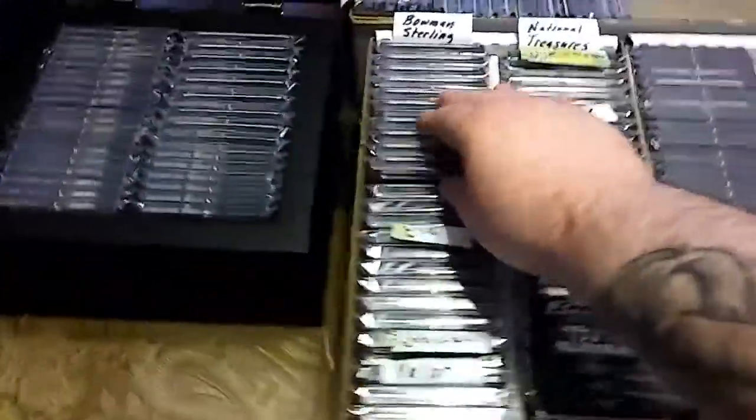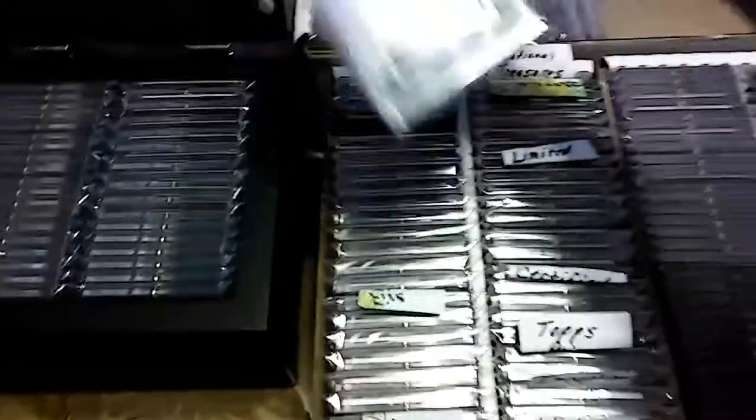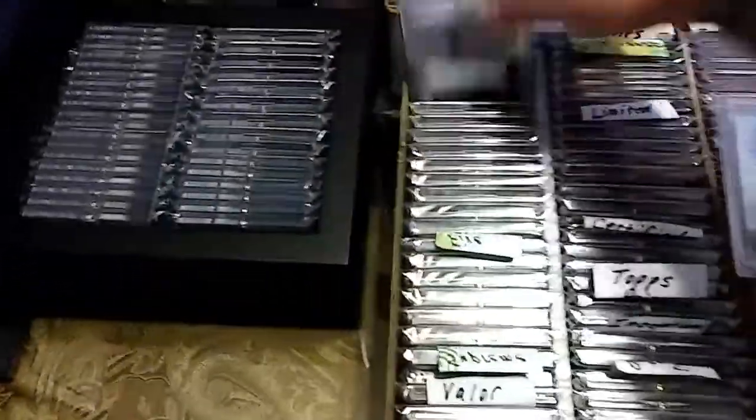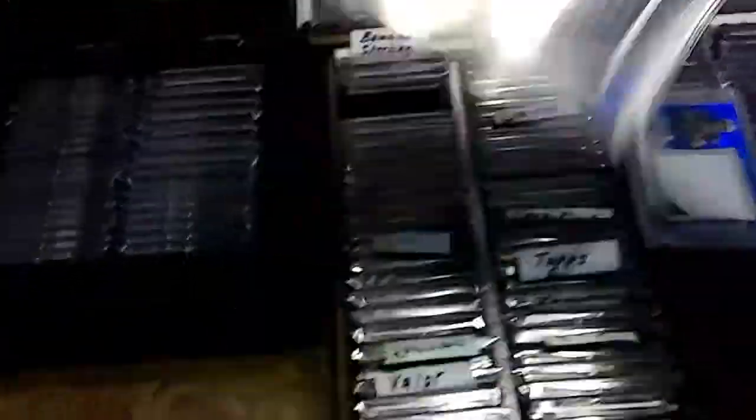They take up a lot of room and they're super heavy. These are all rookie lux. These are all jersey cards. Here's my Bowman's — nice black, out of 45.